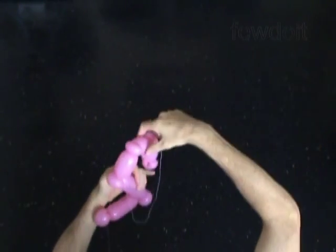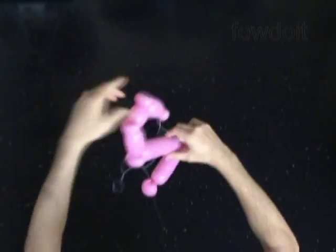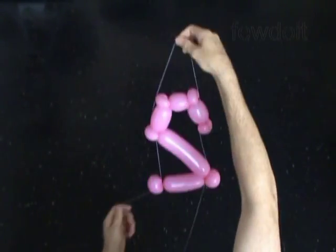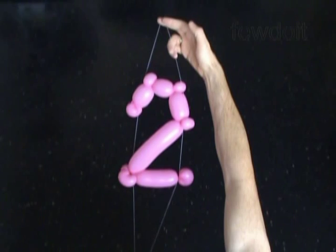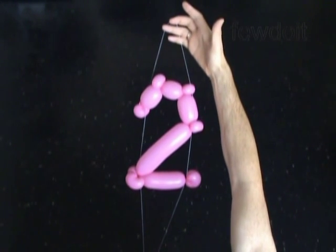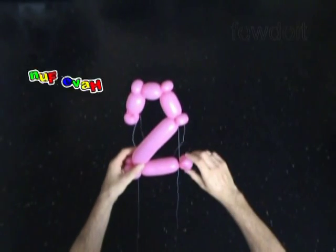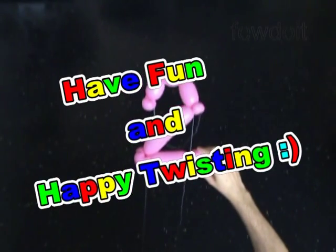We can use the same sewing thread to attach our sculpture with other numbers and letters to make signs. And then we can use clear sticky tape to attach the signs to the wall or hang it from the ceiling. It's better to use sewing thread of the same color as the background. Have fun and happy twisting!